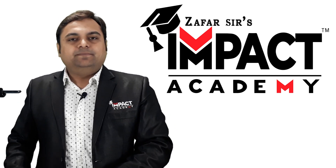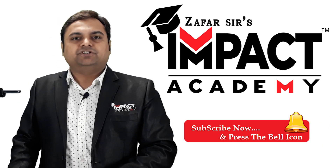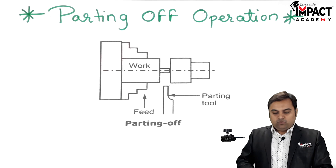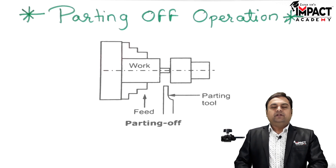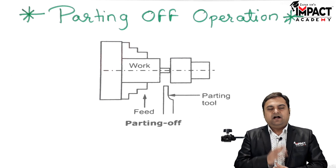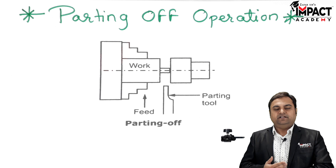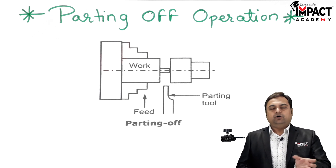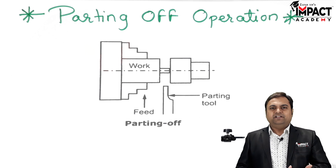In this video I will be explaining the parting off operation. Parting off is basically an operation which is performed on the workpiece after the machining operation has been done — that is, if we want to separate the finished workpiece from the raw material.